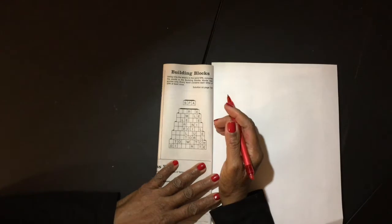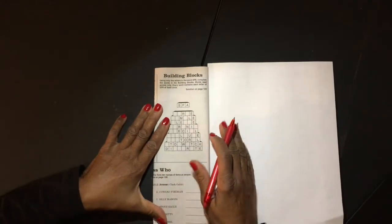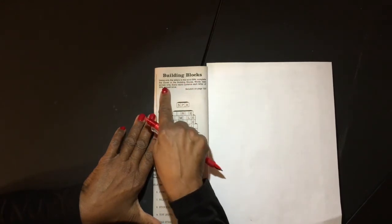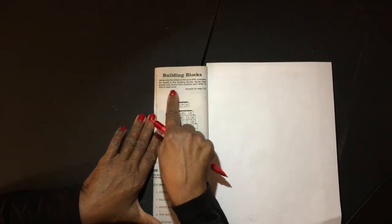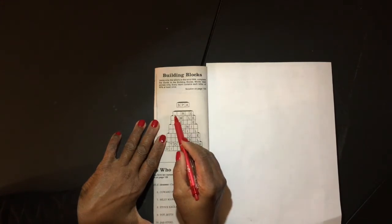I want to show you from the Penny Press Variety Puzzles magazine a puzzle called Building Blocks. It's pretty cute. The way you solve Building Blocks is using only the letters in the word SPA. Complete the words in the building blocks — words read across only. Every word contains each letter of SPA at least once, so that means you can have a letter twice or more than once.